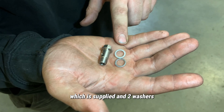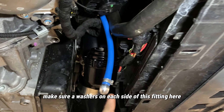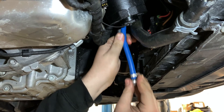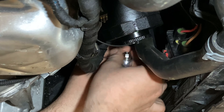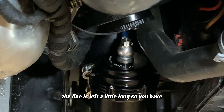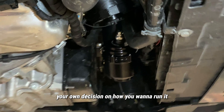We have our banjo bolt here, which is supplied, along with two washers. This bolt goes into the top of our BOV — make sure a washer is on each side of this fitting. The line is left a little long so you have your own decision on how you want to run it.